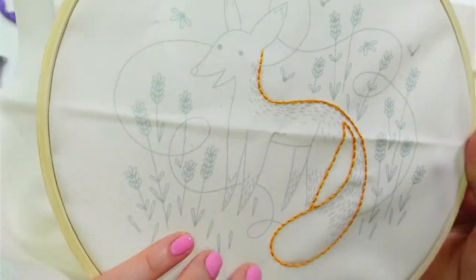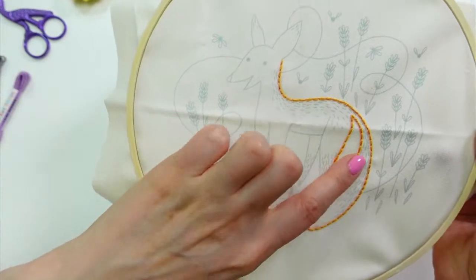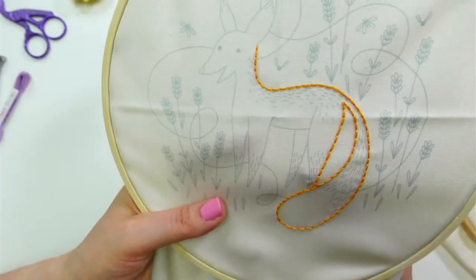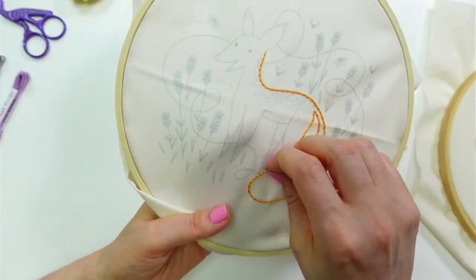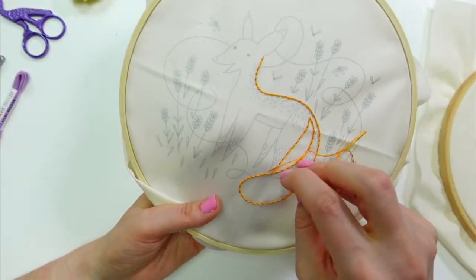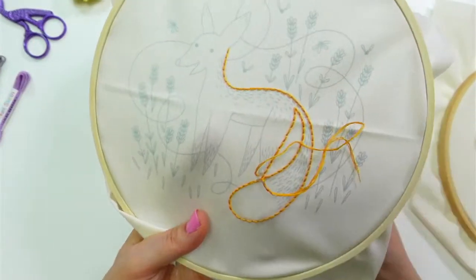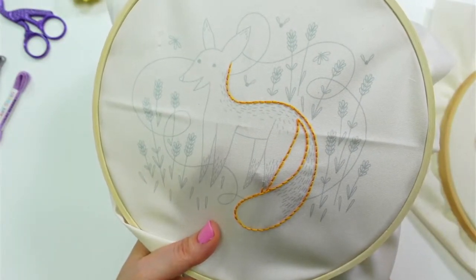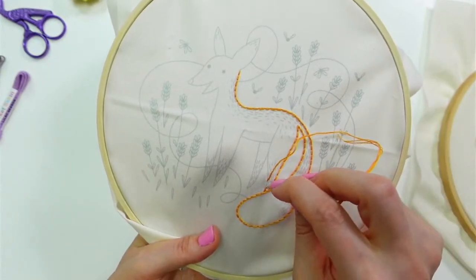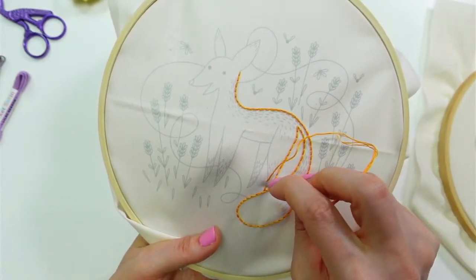I think those stitches look pretty even too, so I think I'm getting a little bit better at this sewing method — that's making me happy. I think with the rest of this floss, I'll do the stabbing method — back up and down, up all the way through, down all the way through. The sewing method did go much faster.